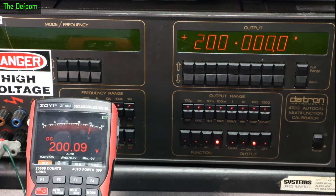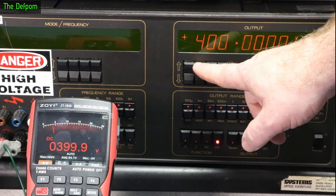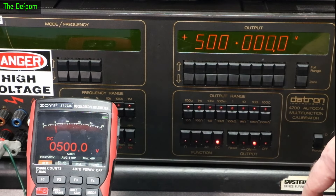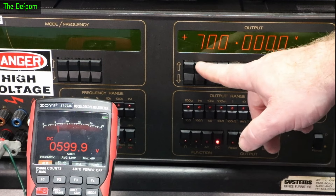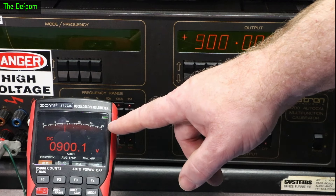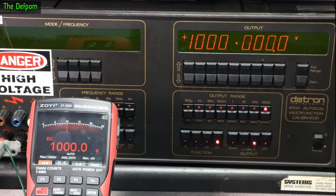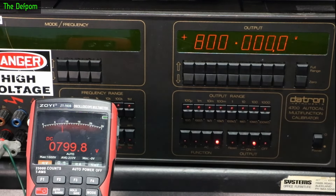At 200 volts, only nine counts out. 300 volts is only one count out — not bad. 400 is a couple of counts. 500 is almost bang on. 600 and 800 volts are bang on. At 1000 volts it starts beeping, so I think 1000 volts is the maximum even though the scale shows 2.5 kilovolts. That's fine.